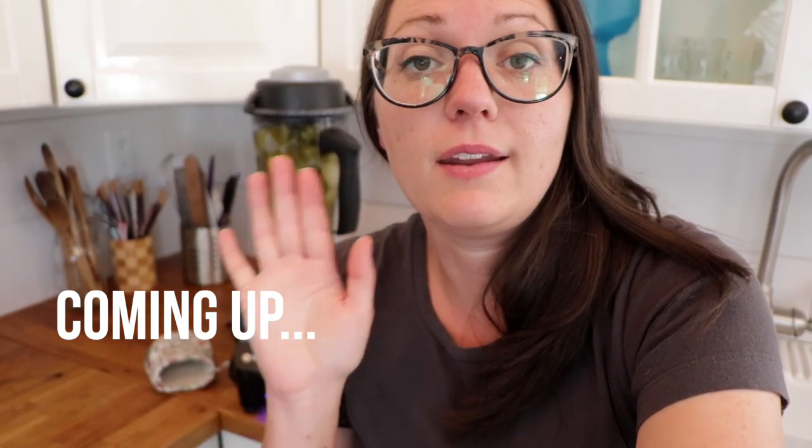All right, so I've only burned my forehead and my lips so far. This video is going great.